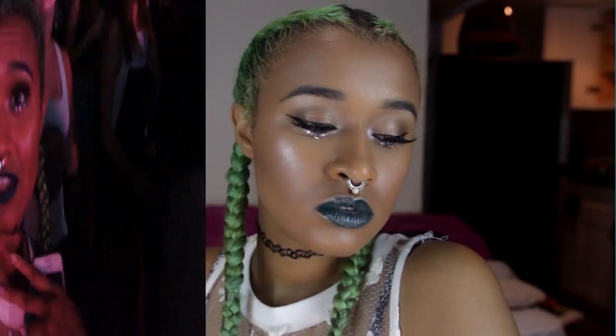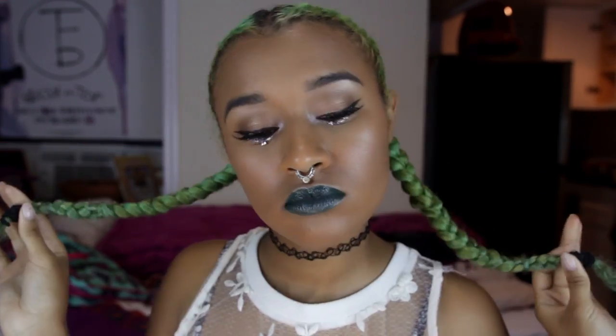I know I look like an alien, but that's what I was going for. I love concert makeup because it's just so fun and you can get away with whatever. I'm going to show you guys how I did my makeup before getting lit with some punk rockers.